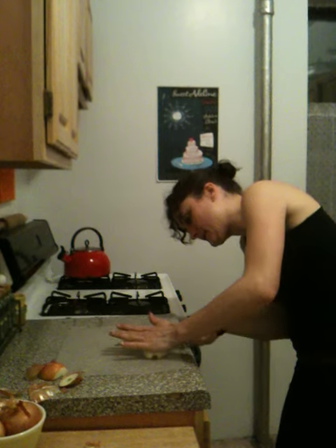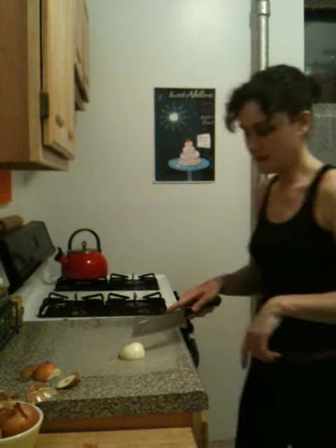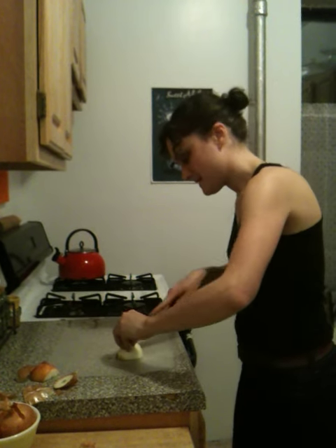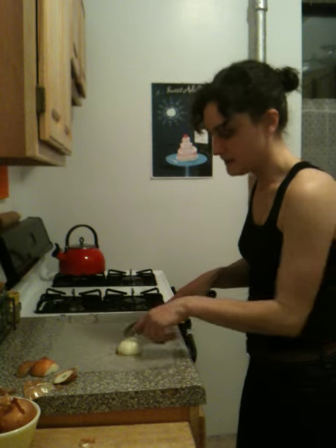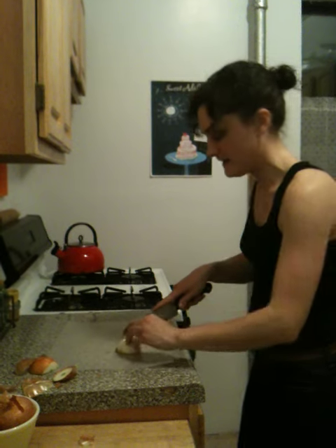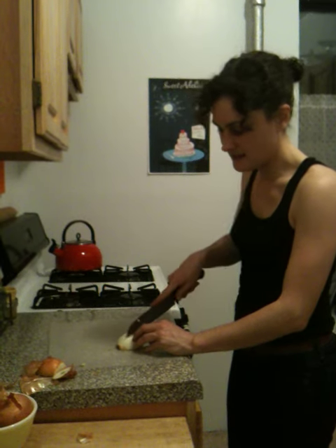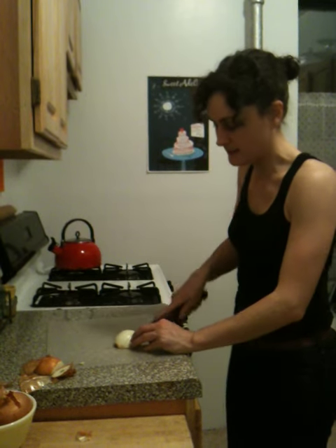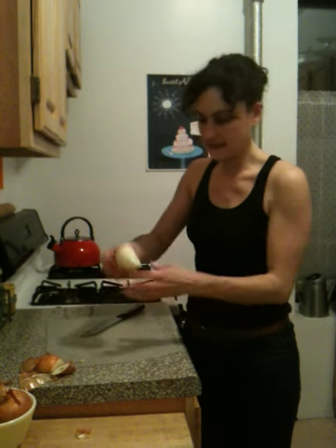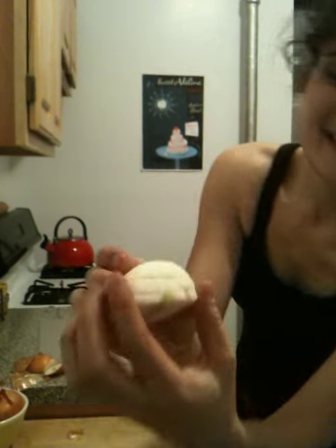And you want to then go down, but you don't want to go all the way through. You want to go right up about a fifth of the way through the onion so that you can keep the root intact, so that it'll keep your onion together and you won't have little pieces everywhere. See, this is still intact from the root end. You've got horizontal lines, and then you have the vertical lines as well.